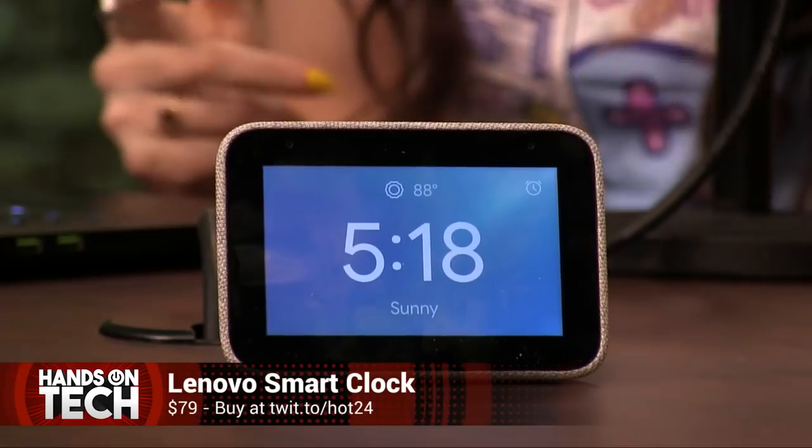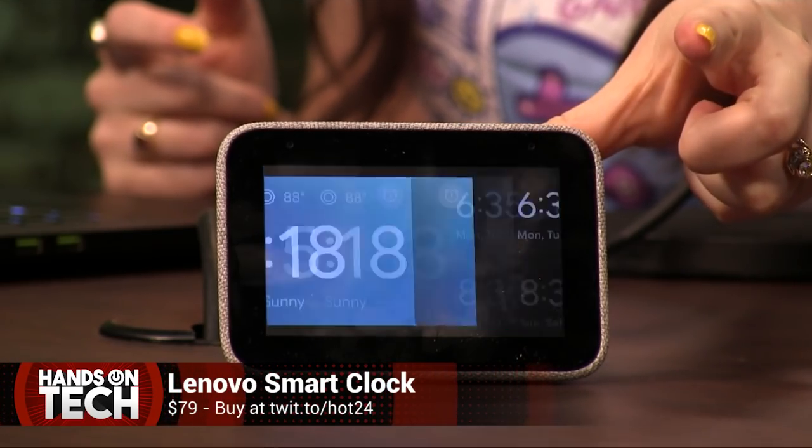Is it an alarm clock? Is it a Google Assistant speaker? It's both! Let's talk about the Lenovo Smart Clock.